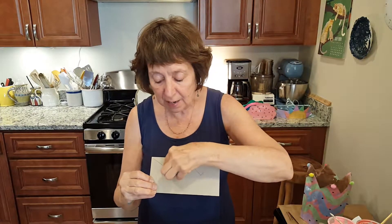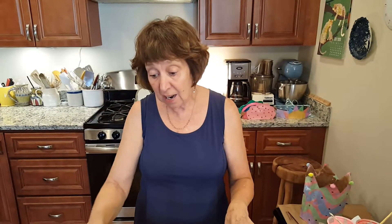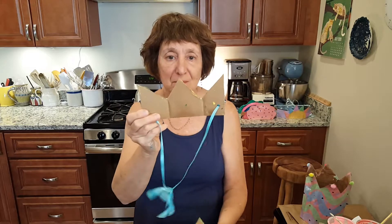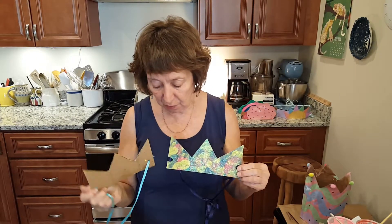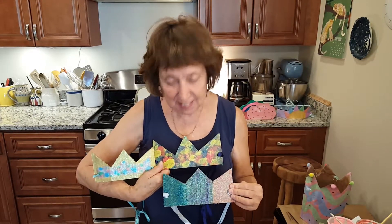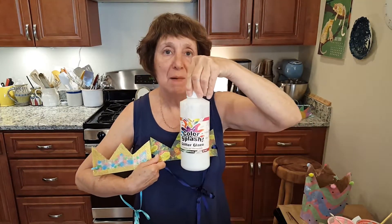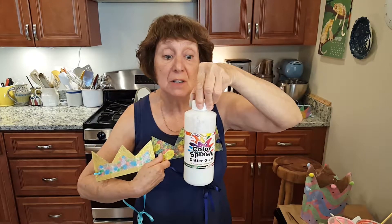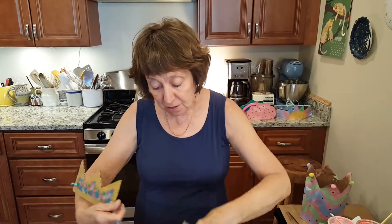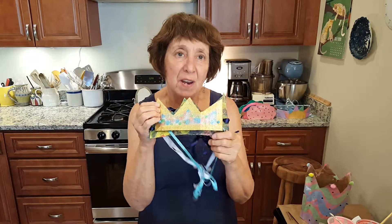Once I knew what size I wanted — and you could make it wider — I sketched in the triangle shape and just trimmed it with scissors, a very easy method. I used different materials to paint, and as you can see they have a little shimmer because I coated my crowns with a glitter gloss. You can do whatever kind of paint and finishing you'd like.